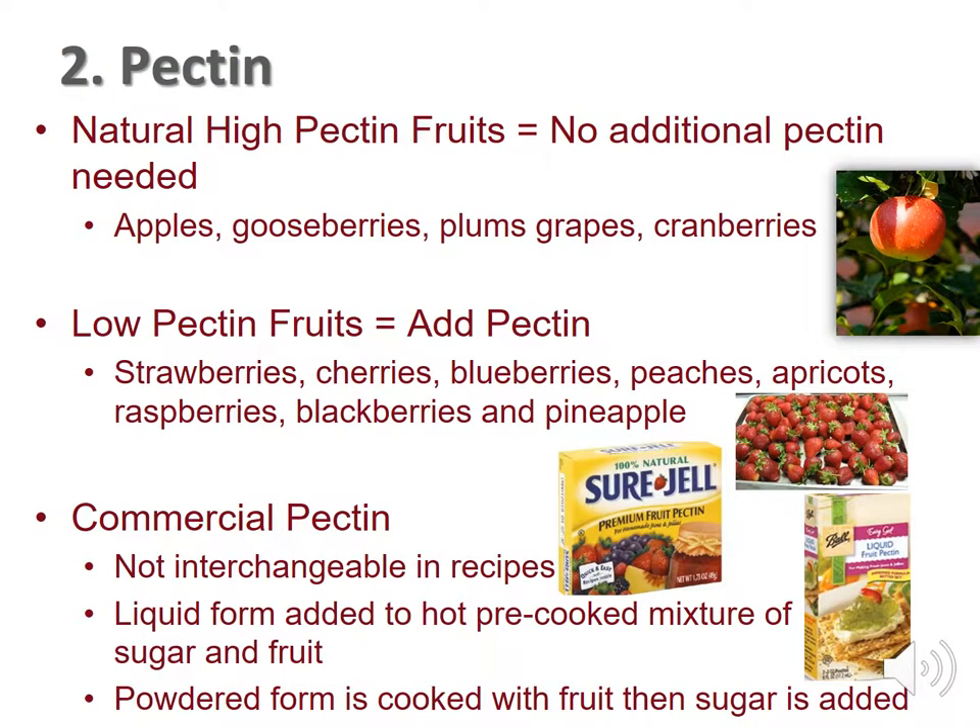Pectin aids in gelling and naturally appears in fruit. Apples, crab apples, gooseberries, plums, and cranberries are naturally high in pectin. These fruits do not need additional pectin to gel.